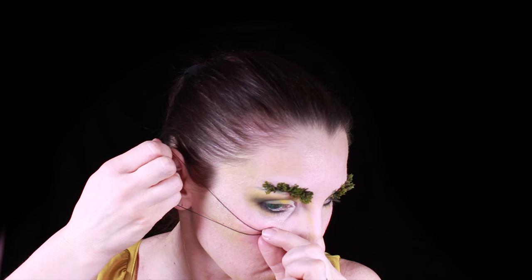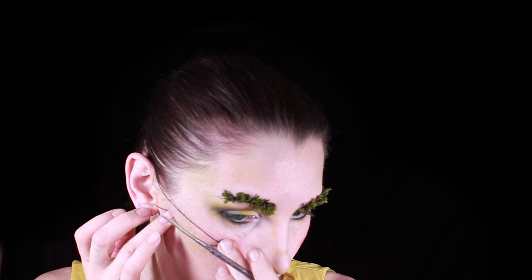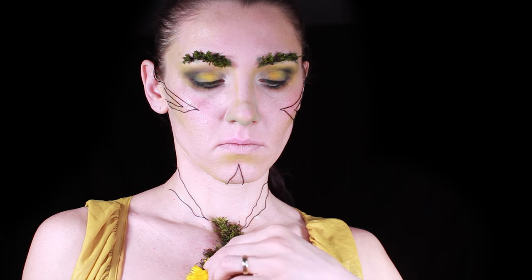Next I'm using spirit gum to attach elasticated thread, gluing it on in a tribal pattern. I'm also attaching flowers and pieces of moss on my chest.